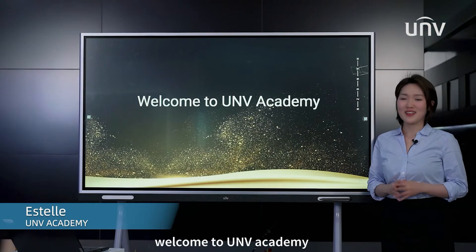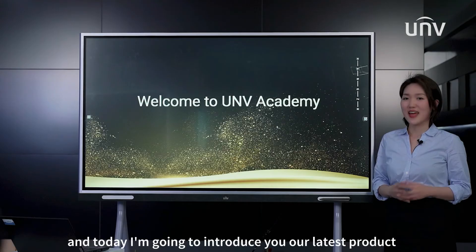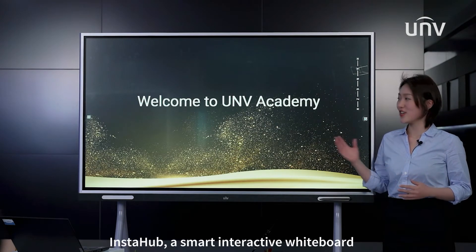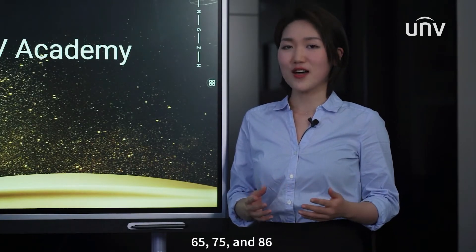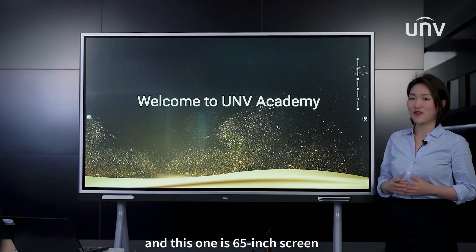Welcome to UNV Academy. I am Estelle, in charge of product operation training, and today I'm going to introduce our latest product, Instahub, a smart interactive whiteboard. There are three sizes: 65, 75, and 86 inch, and this one is a 65 inch screen.